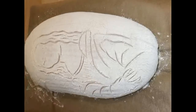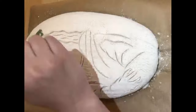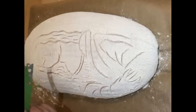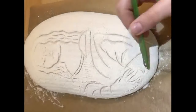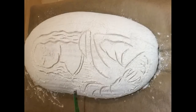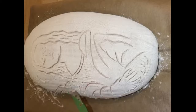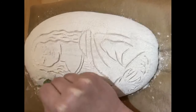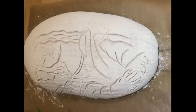Some lines are also going to be bolder than others. For example, around the eyes, nose, and mouth, it's a thinner, lighter cut compared to the outline. A real great tip is to have your drawing ready, so whilst marking out and cutting you've got a good reference point.